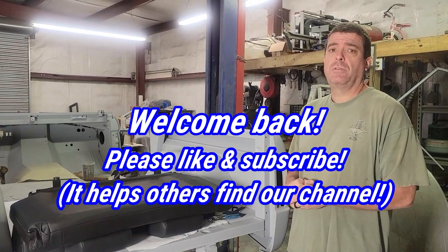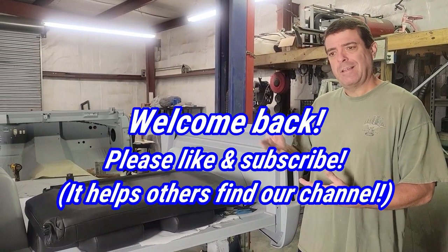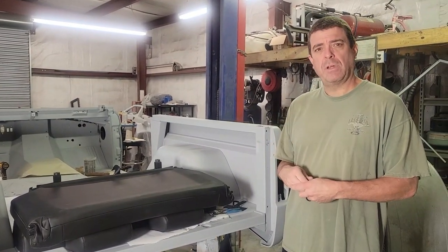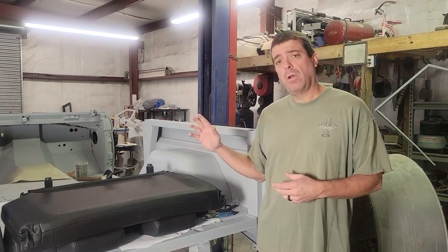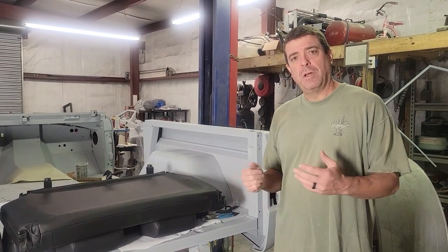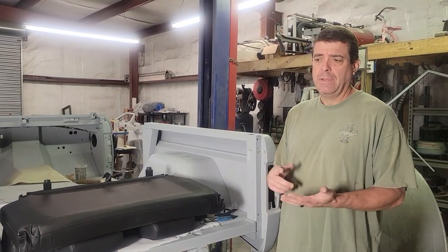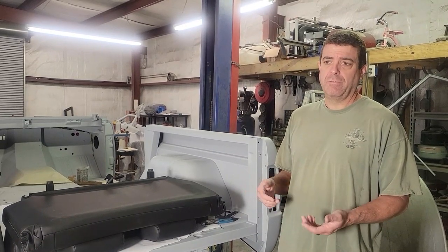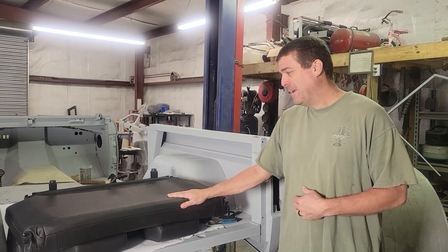Welcome back to Jason Jody Builds, back in the shop for a quick video and update on our seats. About a month and a half ago we installed our front seats from Tom's, then pulled out our rear fold-and-tumble. We found out we had two different materials — it took six months to get them, and we figured it'd take another six months. But Tom's came through.